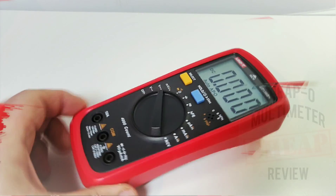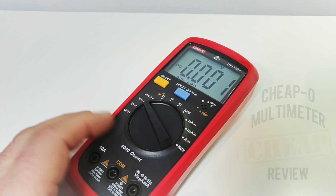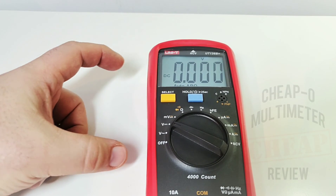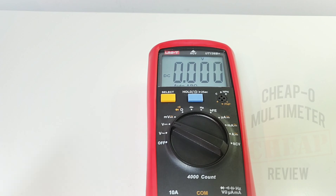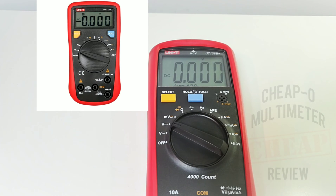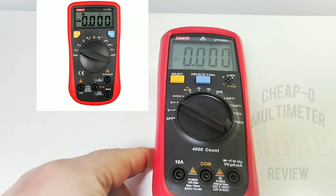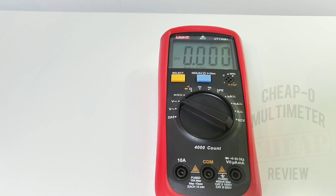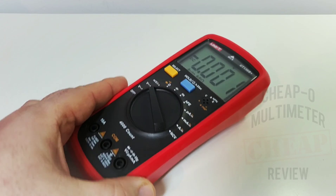I really like the new form and functionality of the 136B Plus. The older 136B was a lot smaller — this footprint is a little easier to hold and all around feels like a better-built meter.